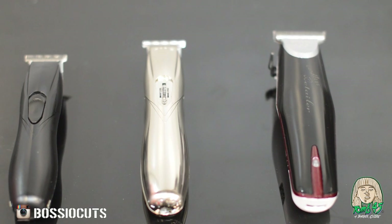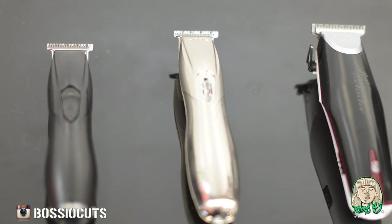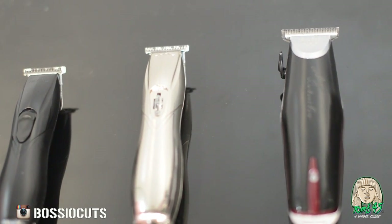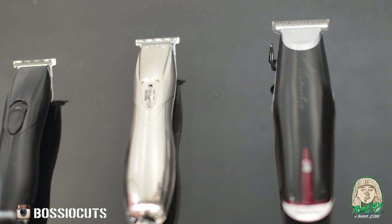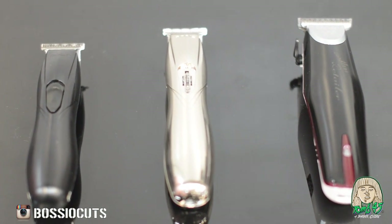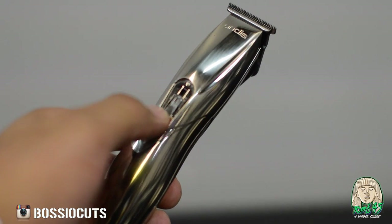Now let's get right down to it. You can see the Slimline Pros are the smallest. You got the Slimline Pro Lis, which are a little bit longer, a little bit taller. And then the Wahl Detailers are like a behemoth — they're like two Slimline Pros combined. I didn't like that. I was definitely excited about the Wahl Detailers, and they kind of dropped the ball there.